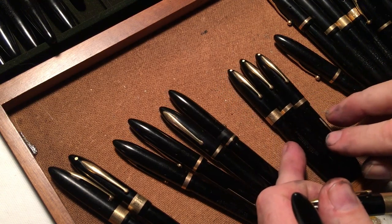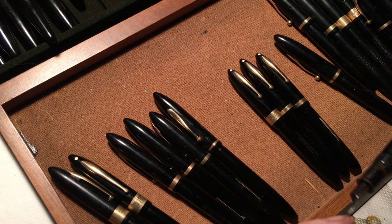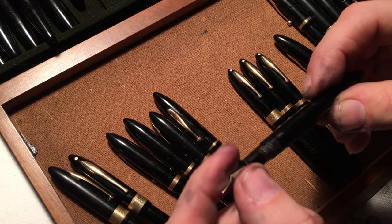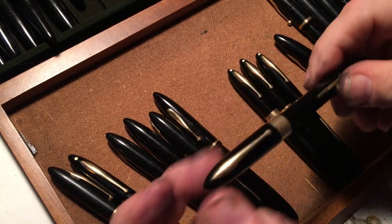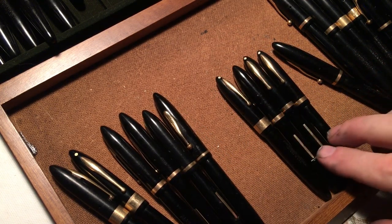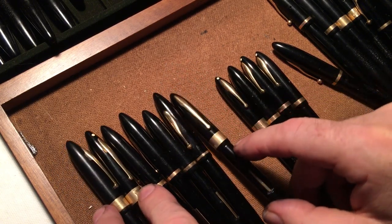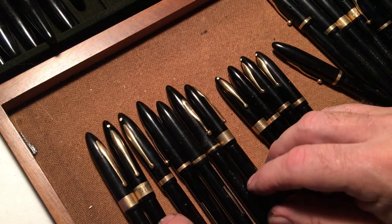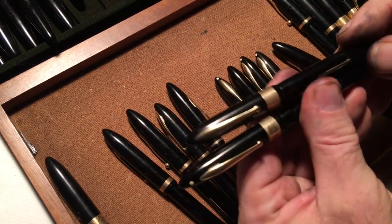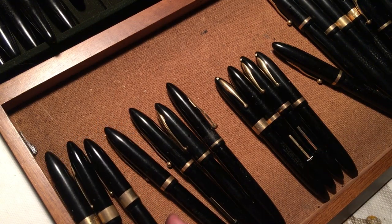There are two that are absolutely identical, so it seems like I can get rid of two of these if I'm not counting the bands. Some of these pens have all sorts of nastiness — someone used pliers or something to try to get them apart and screwed it up. There are three of these! I can get rid of two of them. This is long, this is medium, and this is short — so there are three different lengths in these pens.